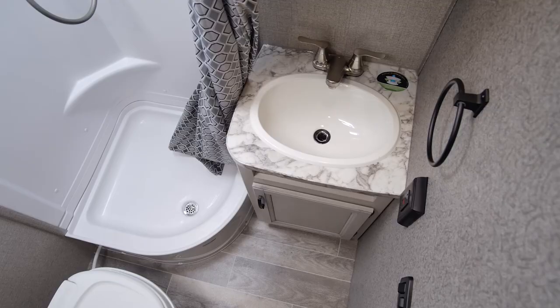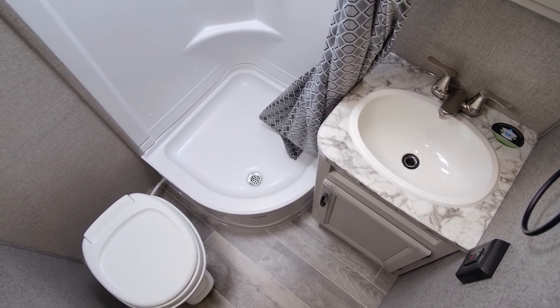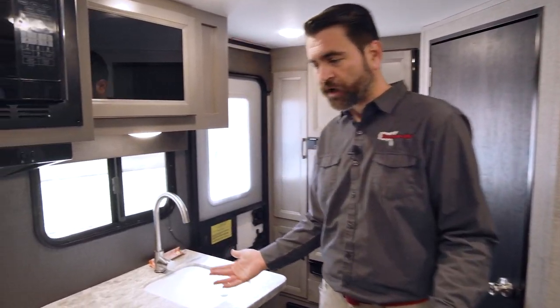The bathroom is sandwiched in the back corner. This is a good-sized shower for something this small. We're used to seeing wet baths in units this little, but this has the sink, the toilet, and the shower all in that one little room. So you don't even have to step out and wash your hands at the kitchen sink like we see in other comparable units of this size.